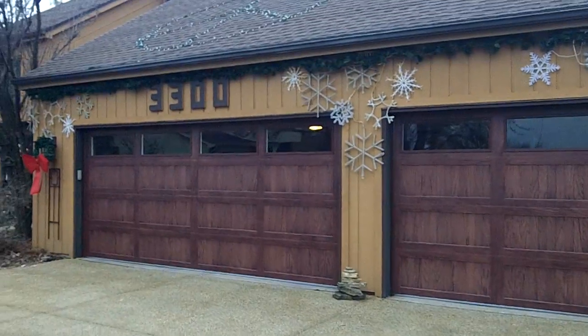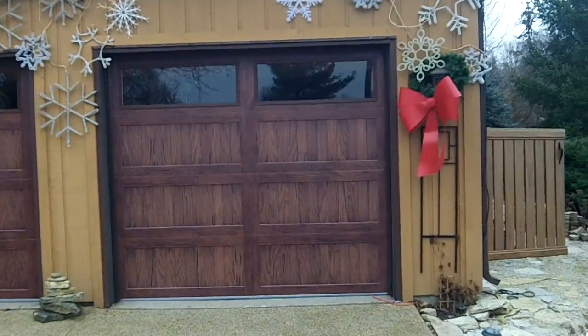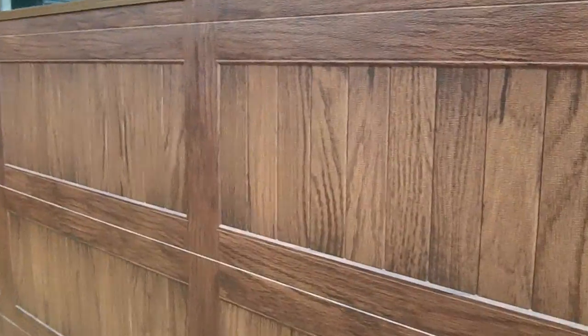These doors just turn out beautiful on this house — just look at the detail here in these doors. I'm really starting to like these CHI Accents a lot. They are 2 inches thick, you got the two tones obviously, and we got glass. I think it turned out great.